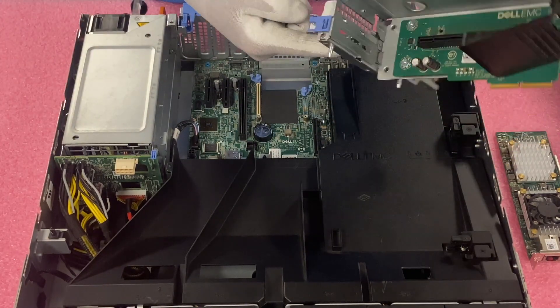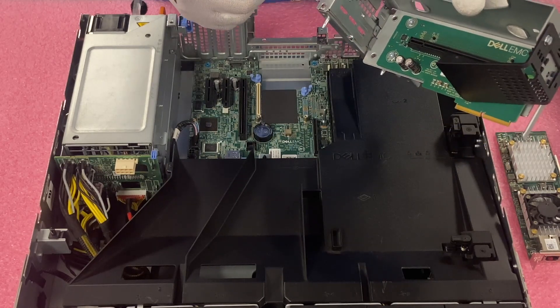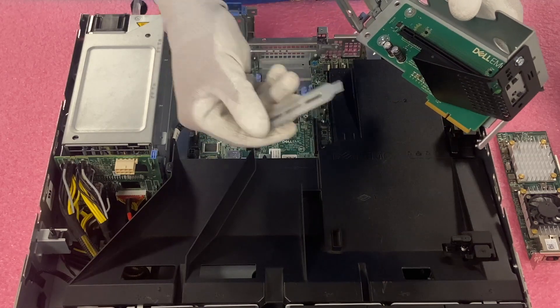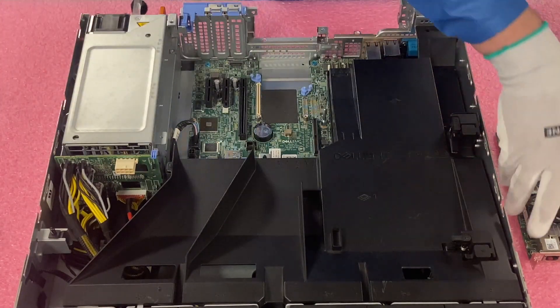We're going to need to make sure we pull out our old bracket. Simply pull the blue back and then remove the bracket. I always recommend saving the brackets because you never know when you can use them again.